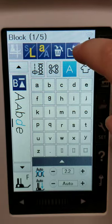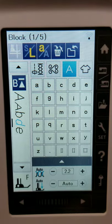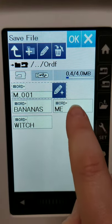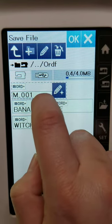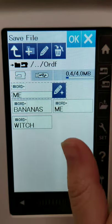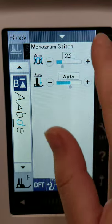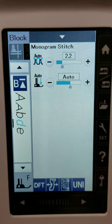You can also save something — if there's something you're going to write all the time, like 'made with love' or your name, you can put it into a folder. I always put it in the ORDF folder — I believe you have to for it to save properly. Then you can actually name whatever it is you're creating, hit OK, and that way it'll save the letter, date, phrase, catchphrase, motto, or business name. When you're in lettering, you're not able to adjust the length or width — they want to maintain consistency in the stitching. But you can adjust the automatic thread tension if needed, especially with a thicker thread.